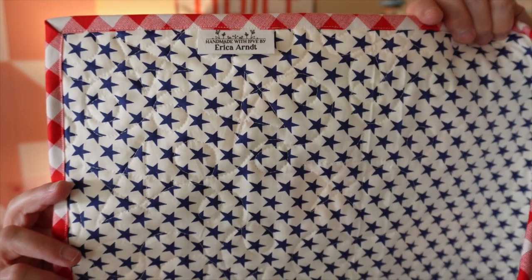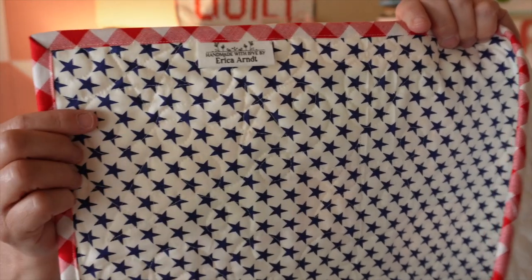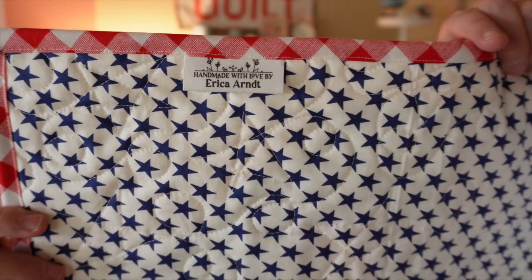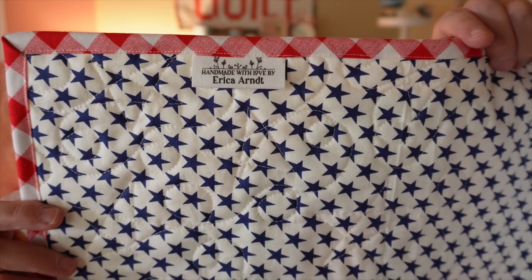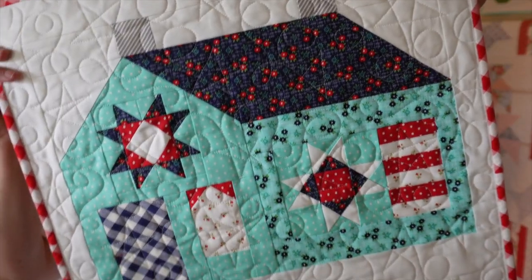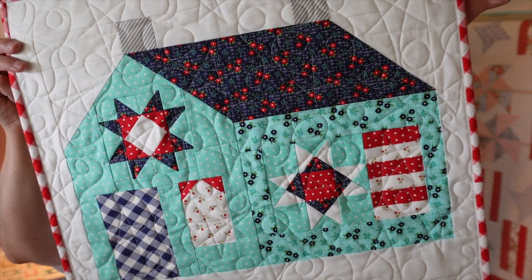For the back I used a cute star print — a Minnick and Simpson print — with a red gingham binding. I also added personalized labels from Ever Emblem on the back. It's really cute. Hopefully you guys are enjoying our House of the Month series.